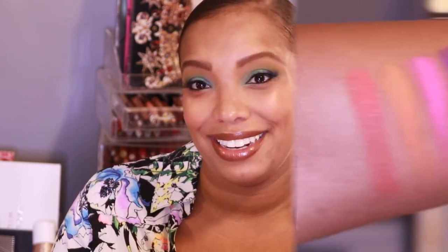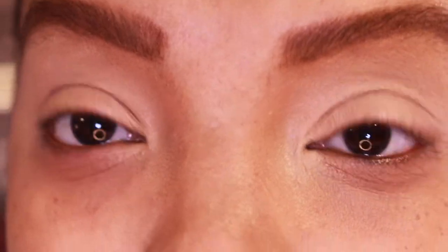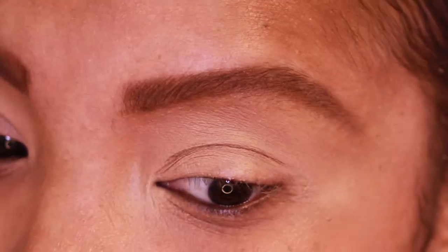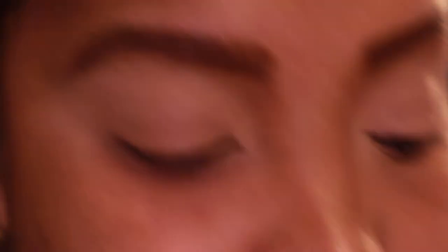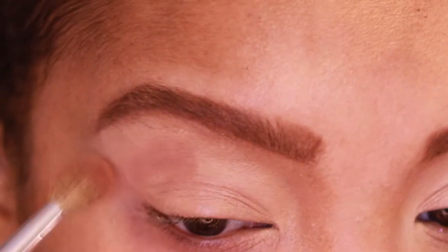Let's jump into swatches and then I'll demo this look for you, wrapping up with final thoughts at the end. I have my Sephora Pro number 10 brush. Eyebrows are filled in using my Benefit Goof Proof brow pencil in shade 3.75. My eyelids are double primed — first with my Born This Way multi-sculpting concealer in Butterscotch, then a little of my Anastasia Beverly Hills eye primer, which has a peachy-white shade. I mixed it in so it doesn't look too stark against my complexion.